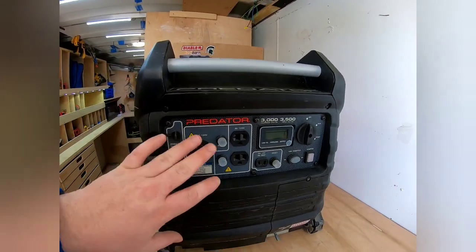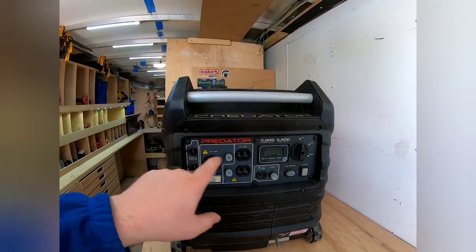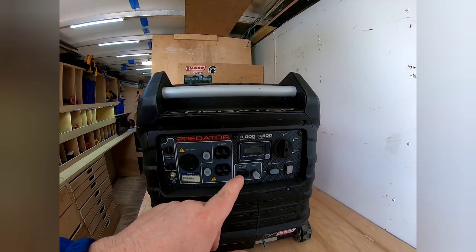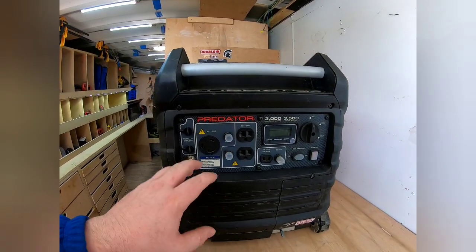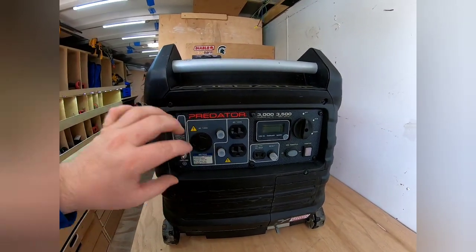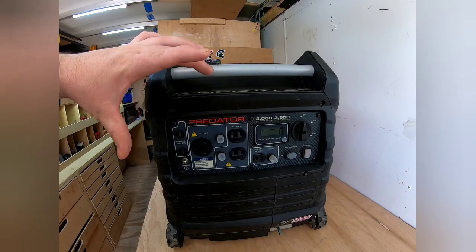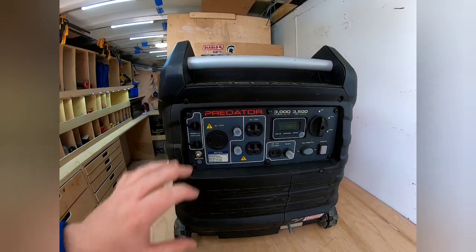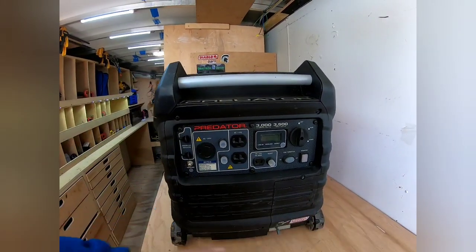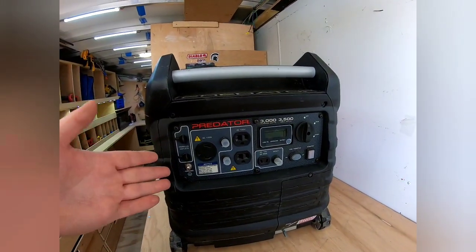A good tip if you're going to use this: I'd recommend taking these seven screws off around the outlet panel. This piece comes out, and you'll want to clock it — a couple of other people have mentioned that when you plug into the outlet, it sits up high and can vibrate loose. So you want to rotate it 180 degrees, or at least 90, so it's facing down and stays connected. I've seen that tip in a couple of other videos.